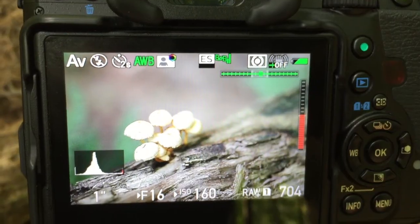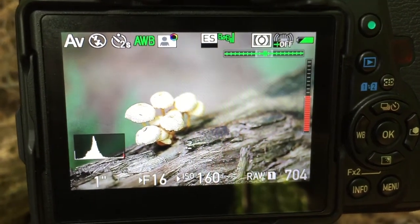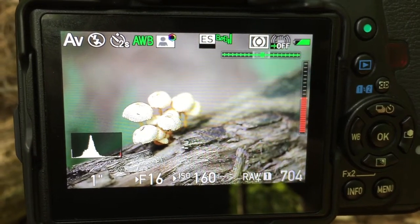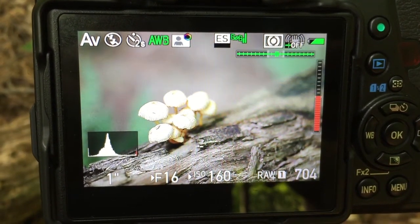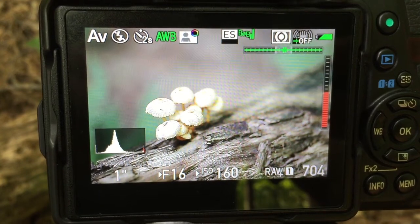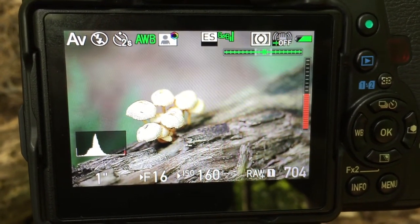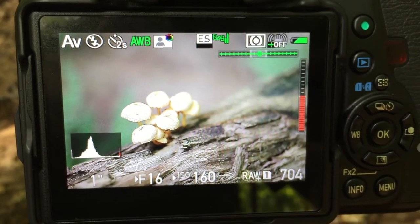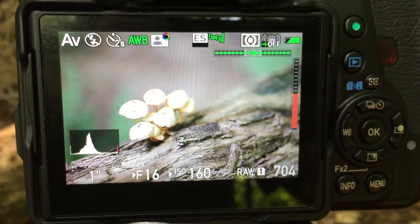Sometimes when doing a macro, the rule of thirds just looks like it will work, and I think in this case I'm actually going to use it instead of doing a center. I'll give you a quick preview of the screen so you can see what I mean. As you can see, the rule of thirds actually works quite well here — just the way the lines kind of lead up to the mushrooms and then lead away from it. So I think this is going to work out quite nice. I'll take this picture and pop a preview up on the screen for you.